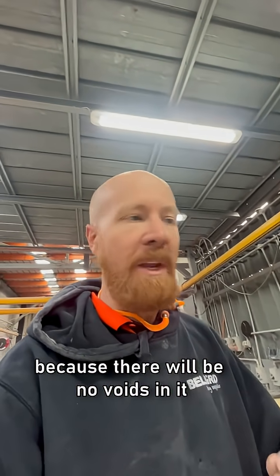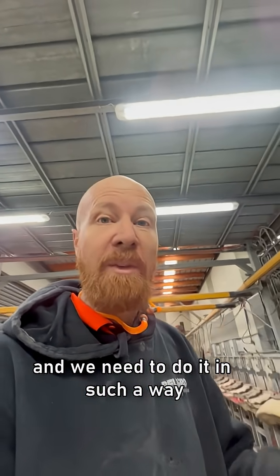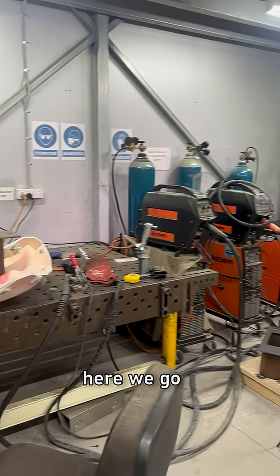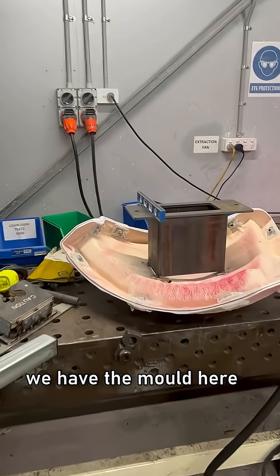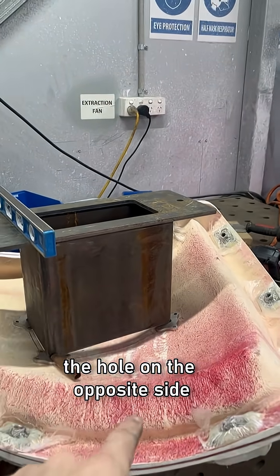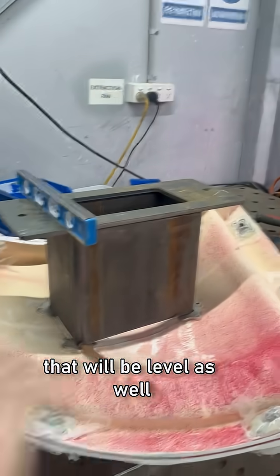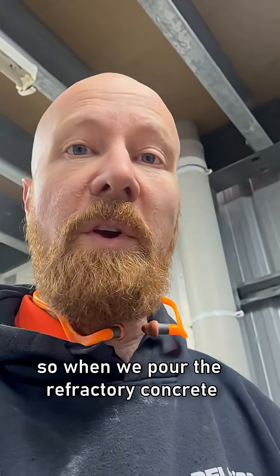Because there'll be no voids in it, we need to mount the fiberglass onto these frames, and we need to do it in such a way that it can be removed. Here we go — we have the mold here and I've got it set up nice and level, so that when we attach this, the hole on the opposite side which it is sitting on will be level as well.